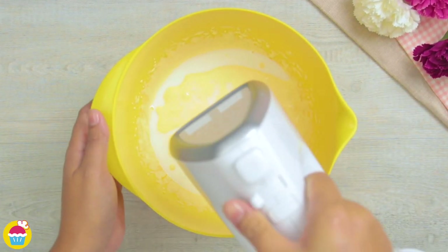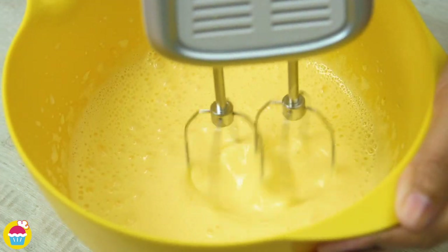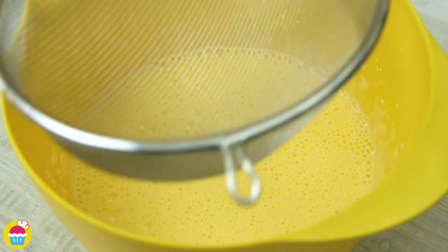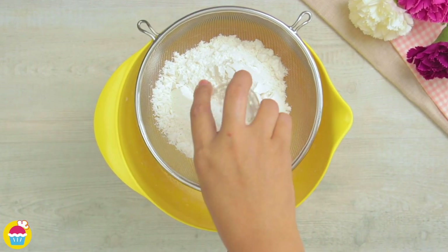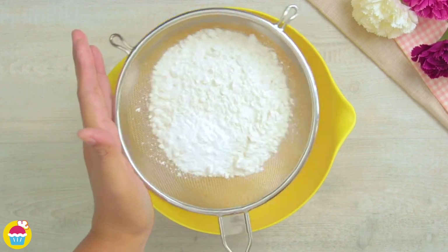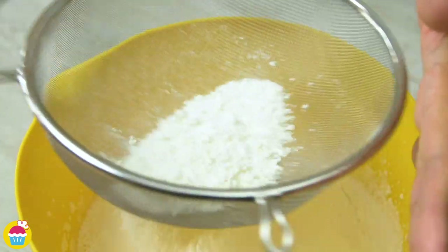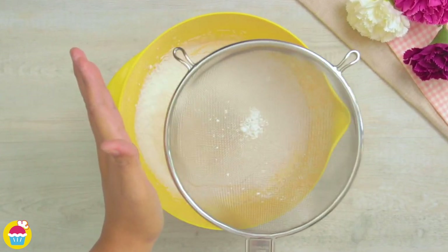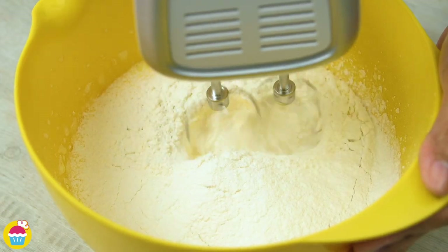you're going to add 150ml of milk. Whisk that up. Now we're going to sieve in 280 grams of cake flour with three teaspoons of baking powder. We want to remove any lumps — it's all in the precision. Whisk that together.